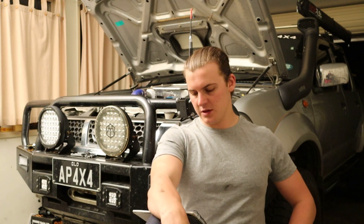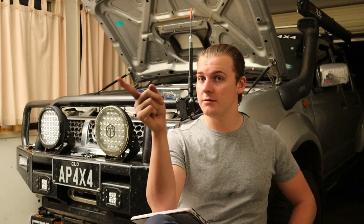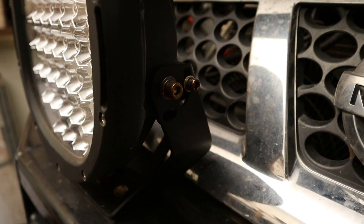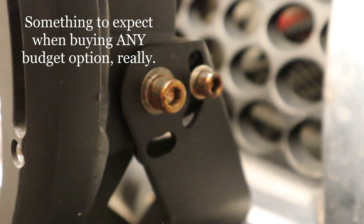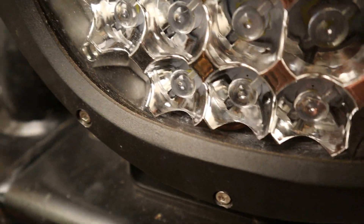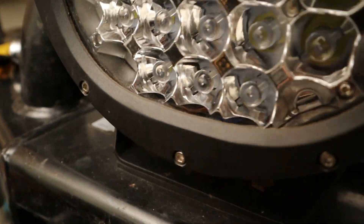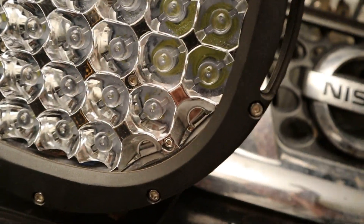Now let's run through the cons first, then the pros. The first con: these covers went yellow really quickly. The second thing: the bolts have rusted over, and they also rusted over pretty quickly — it didn't take long for them to start to rust. Another issue was that down the bottom of the lens there was a heap of white powder that had formed or made its way in there, possibly from water getting in and corroding something.